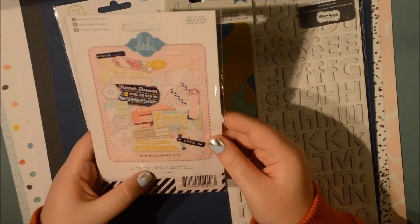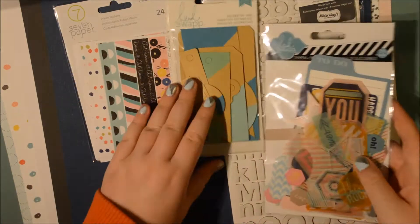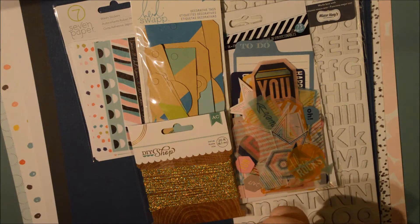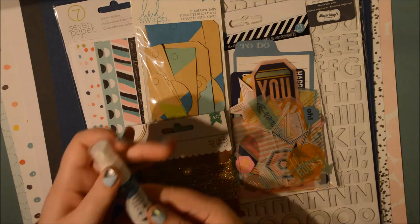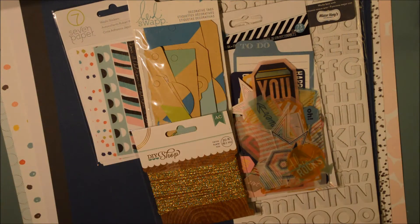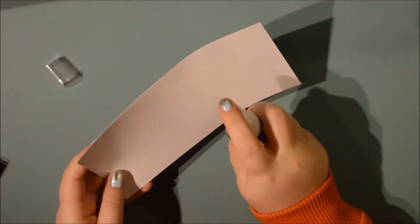You get pattern paper, a pack of washi strips, a pack of Heidi Swapp tags, and this huge ephemera pack - I had no idea how I was going to use it. You also get really fun thickers in gold, a twine from the DIY shop, and a mist from Heidi Swapp which I love - it was like the best idea ever. I got a teal one, which I love.